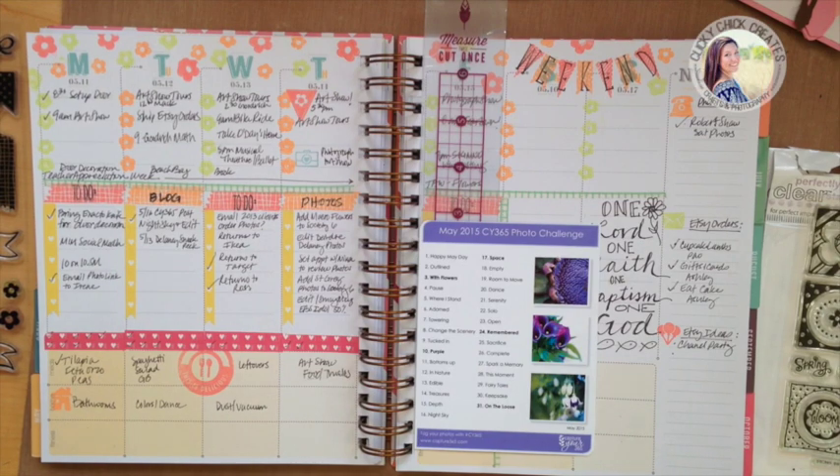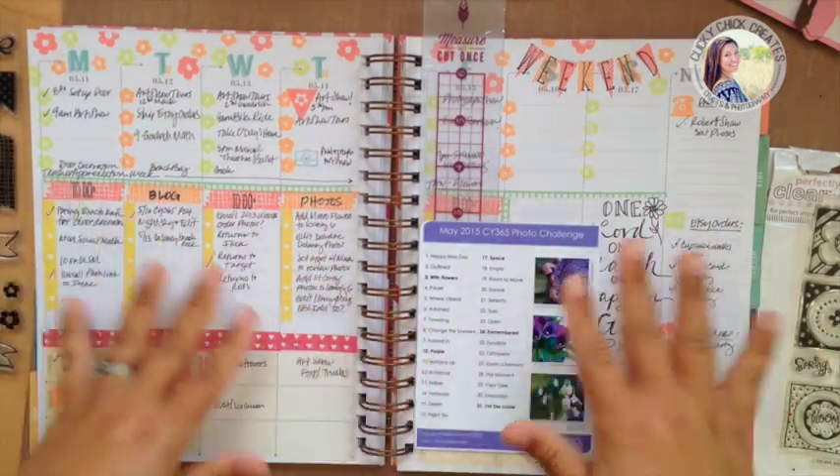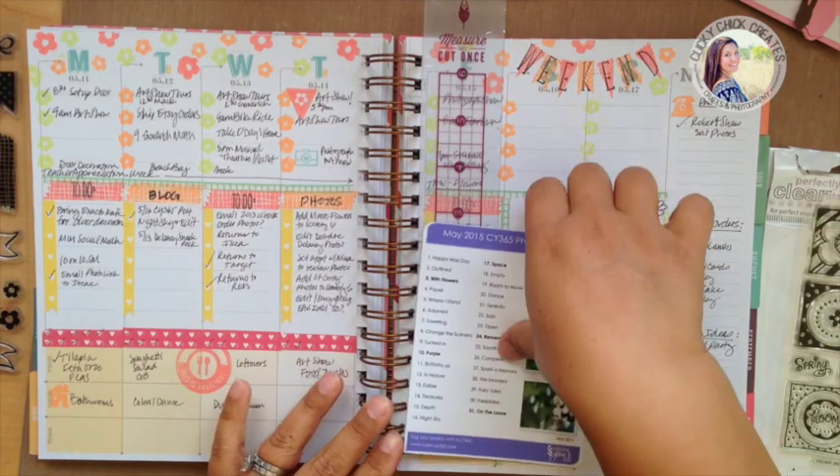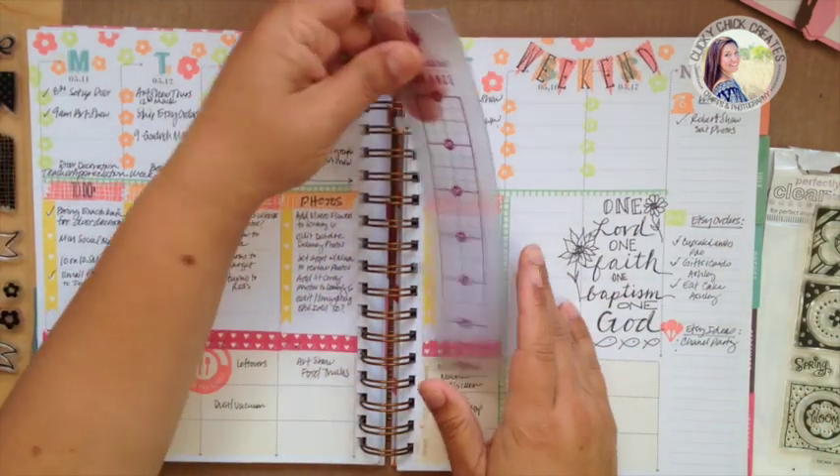Hi, this is Connie with Clicky Chick Creates and I'm sharing my plan-with-me video for next week. This is how my last week wrapped up — it's now Sunday and I want to get this coming week in order.